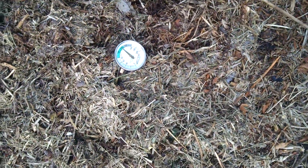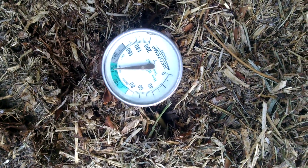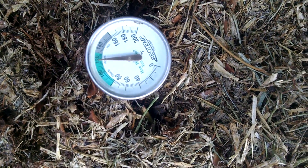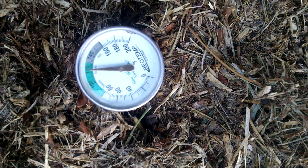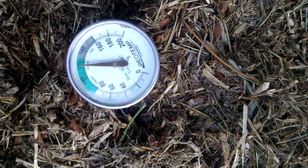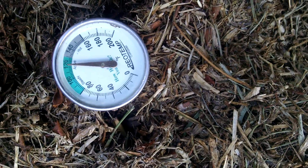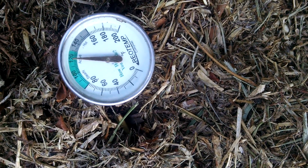Material added over the weekend, and on Wednesday afternoon here we are up to 120. Very cool — well, not very hot actually for the compost pile. That's what you're shooting for. Turning it, adding some fresh material, especially some green material, will definitely heat up the compost pile.